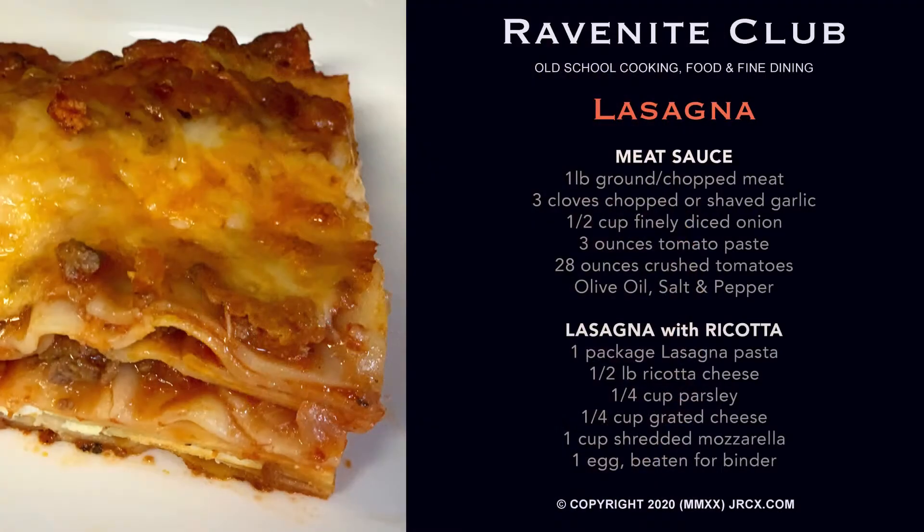There are several types of lasagna. There's vegetarian lasagna which doesn't use any meat or dairy products — it's usually made with vegetables. Then there's the better known types such as the meat lasagna.